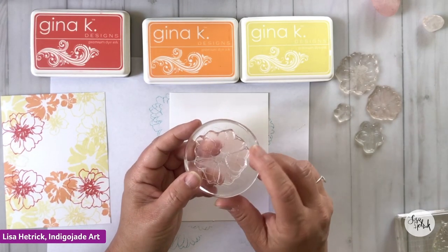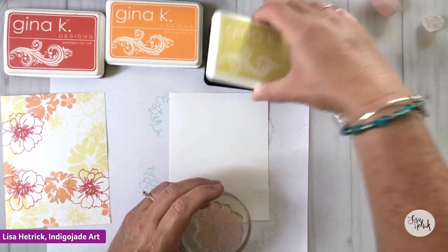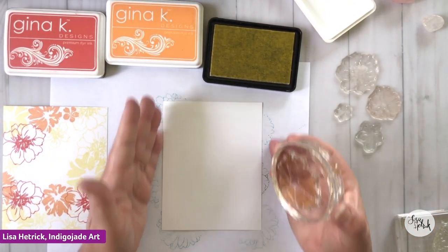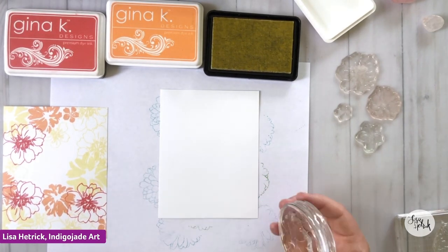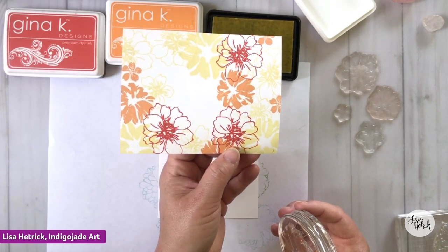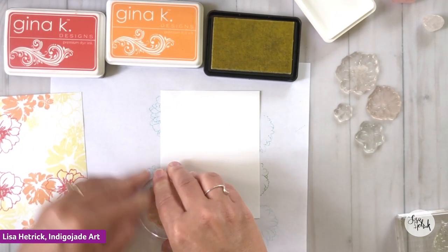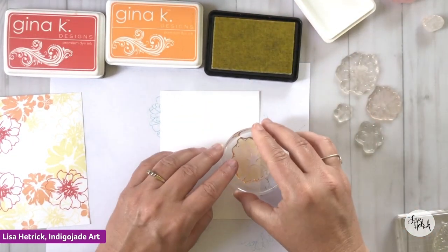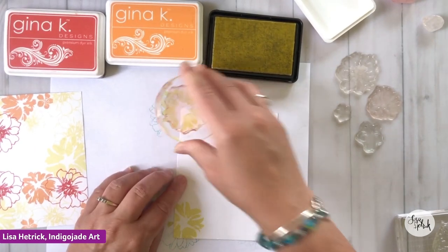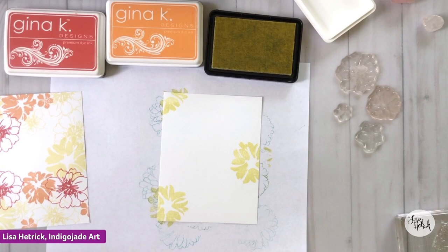I'm going to get started with the big silhouette floral from the You Being You stamp set and use the concept of threes that I did before. We're going to start with Lemon Drop, ink it up, and start on my outer edge. I'm starting the card vertically, but we'll see — this one works vertically, but we could turn it and it could work horizontally as well. So that's the beauty of creating patterns this way. I'm going to start in this lower corner with Lemon Drop, then over here — one, two, and then come up here and start in my top three.